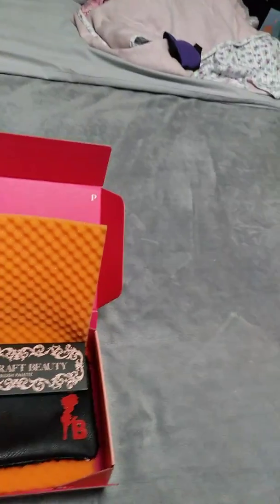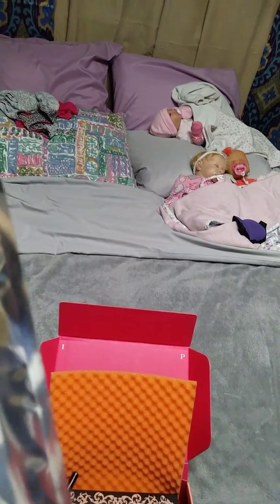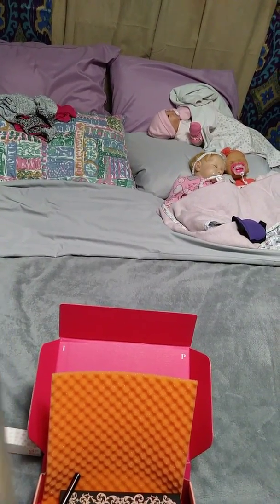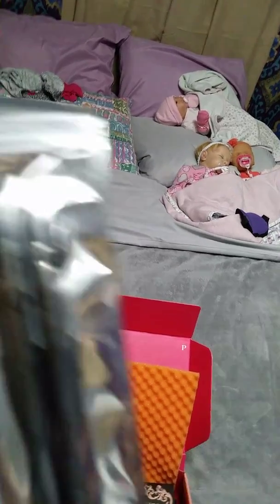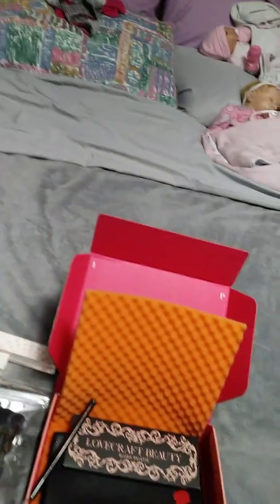More brushes — they sent me more brushes. There are three brushes here and I already got a set from them before. They don't tell you what brush is what, they just stick them in there. Now I have three more brushes. I did need some actually, so that's a good thing. The value of those is $48.